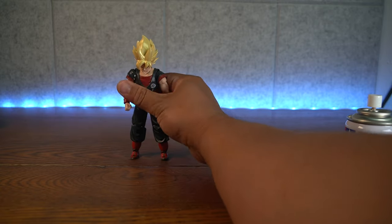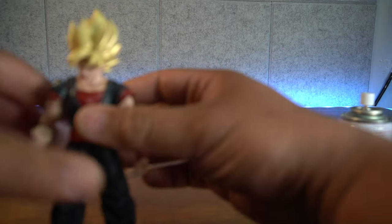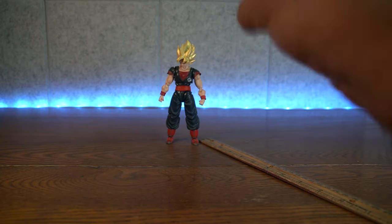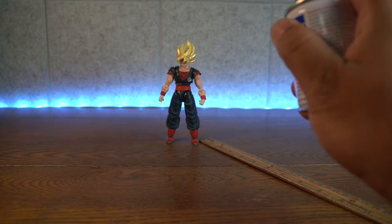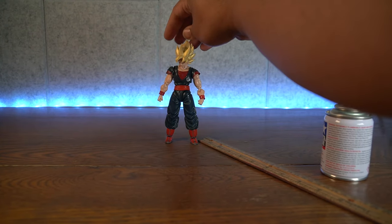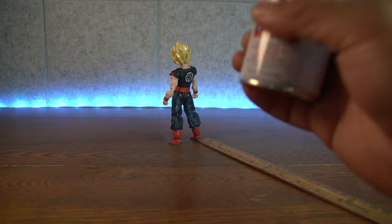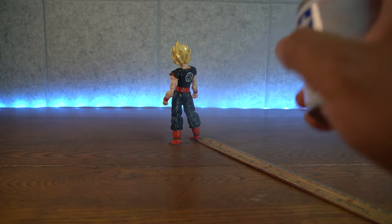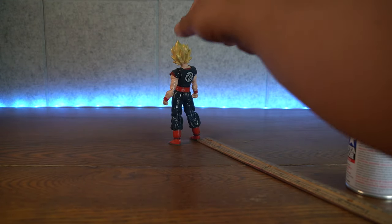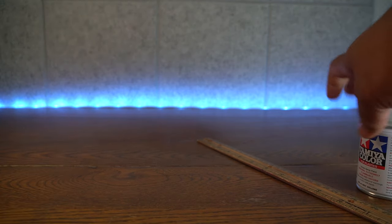Then we're going to get the Abomination from Demoniacal Fit. Let's see if we can get him to stand. Again, 6 inches. Okay, that's the front. Keep the touching to a minimal please — as soon as you touch this when it's wet, you're going to leave fingerprints on it. So I'm just going to barely touch the top of the head because that's where I barely sprayed it.